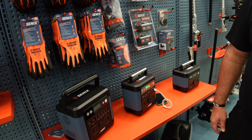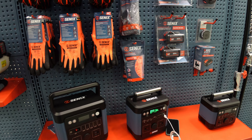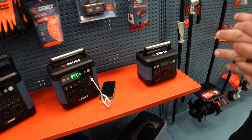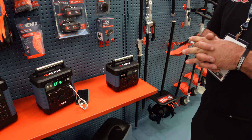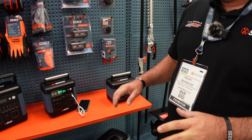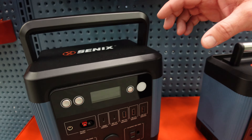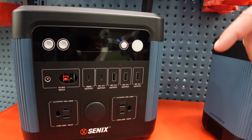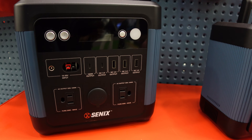What about these portable power units? So what we have here is our PS1200 — a 1200-watt portable power station. You can see it's got your AC outlets, your USBs, and your USB-Cs.